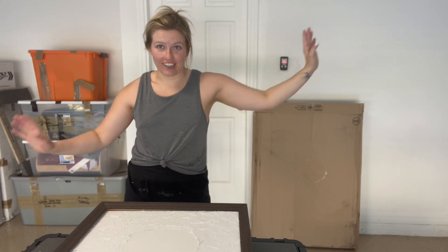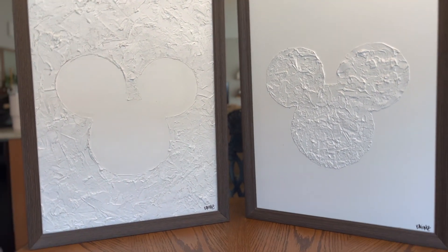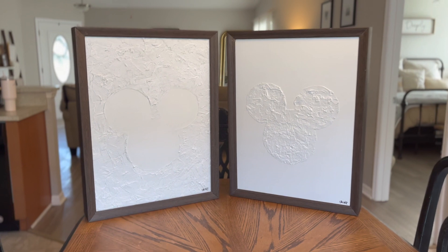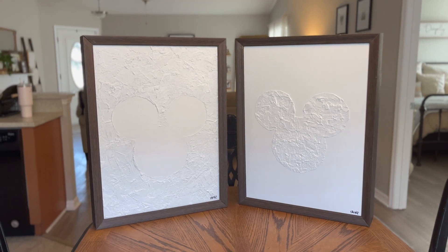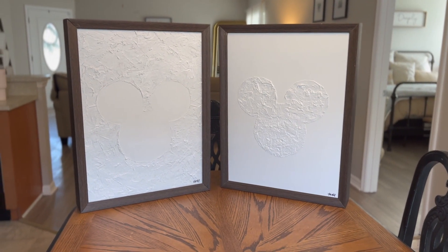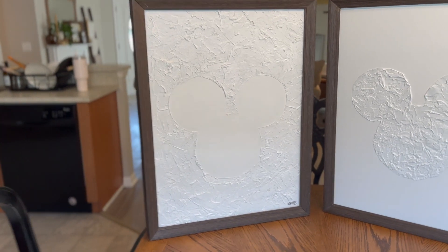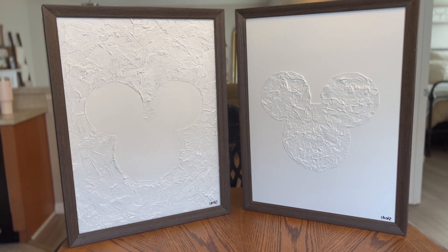This is the finished product — we're in frames, signature is on. I think they came out so good. They're quite large, they feel super high quality, and these are made with super cheap materials. Let me know which team you are: team textured background smooth Mickey, or team textured Mickey smooth background? I'm kind of loving textured Mickey, but this was the original concept so I can't diss my original concept. Anyway, thank you guys so much for following along. Let me know what you want to see next.